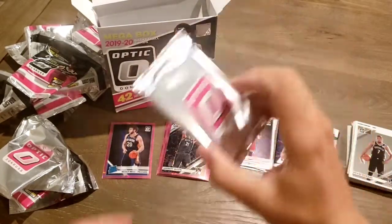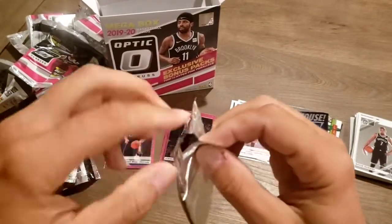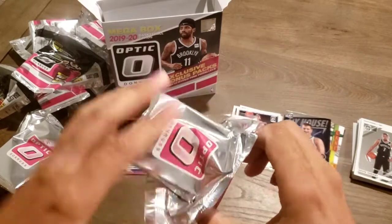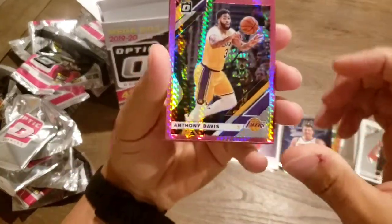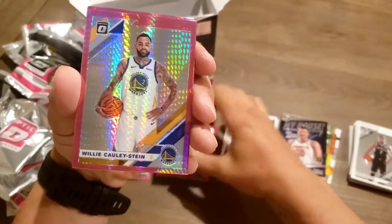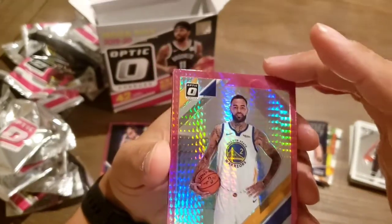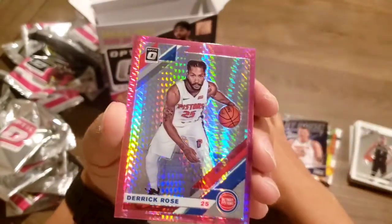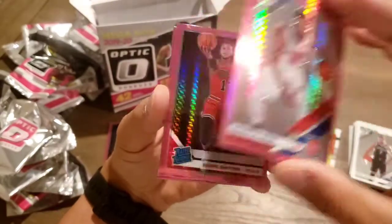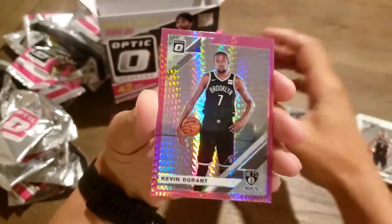Let's get into this one. We've got that Anthony Davis. Willie Cauley-Stein. Derrick Rose. And — oh, KD. Daniel Gafford. Kevin Durant.